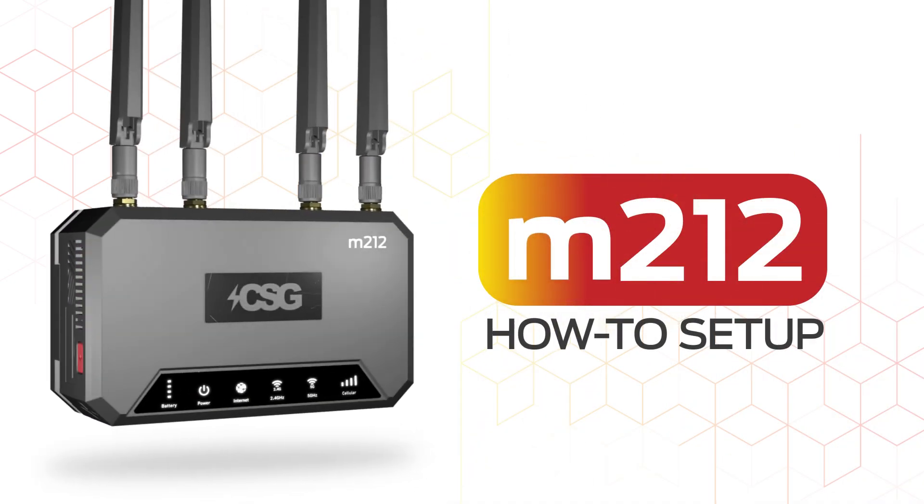Hello, this is Craig with Connected Solutions Group. In this video, we will go over how to set up and operate your M.212 router.